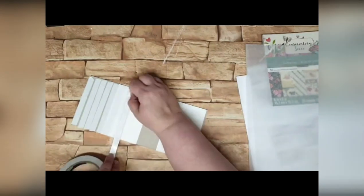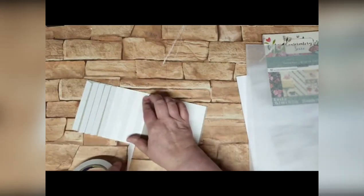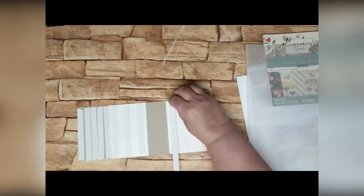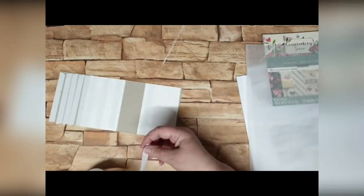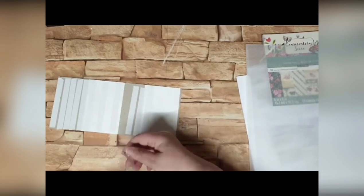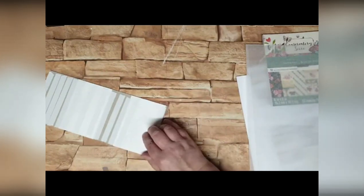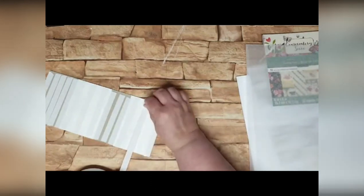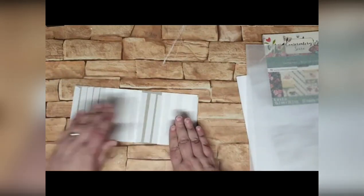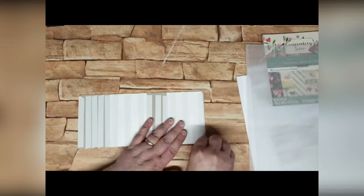I'm just going to do my strips of double-sided tape, work out where that gap is. This doesn't have to be pretty or perfect at all — it's just going to hold our pattern paper in place. Just feeling where those gaps are, putting tape down. Then I'm going to take off the back of this double-sided tape.